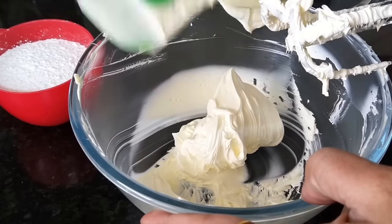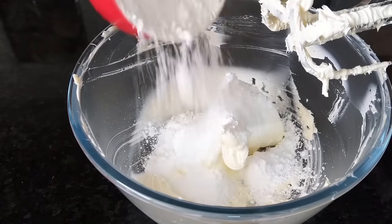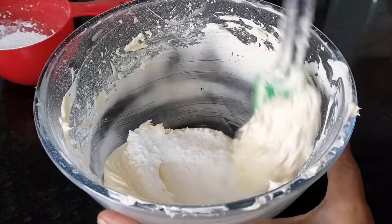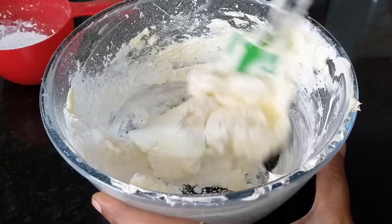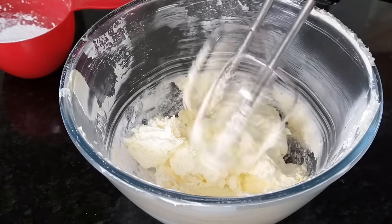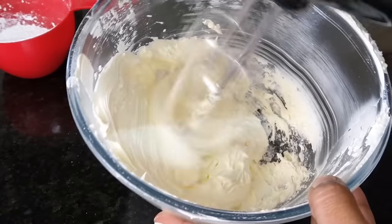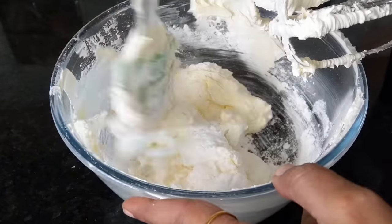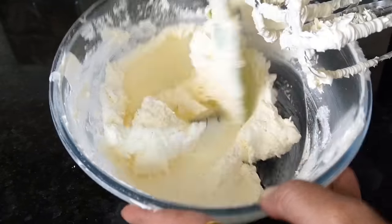Let's mix it to a minimum. If you want to mix it with icing sugar, we will mix it with icing sugar. If you want a bit of powdered icing sugar, you can mix in a bit more. Now the consistency is thick.